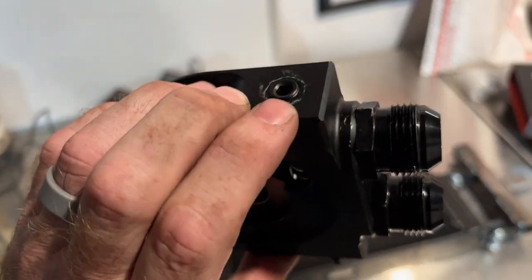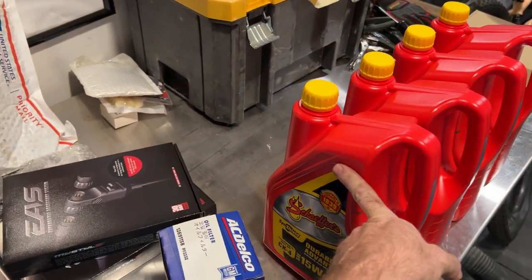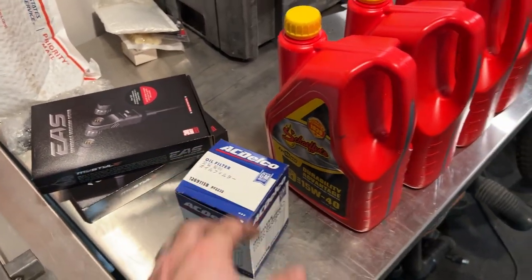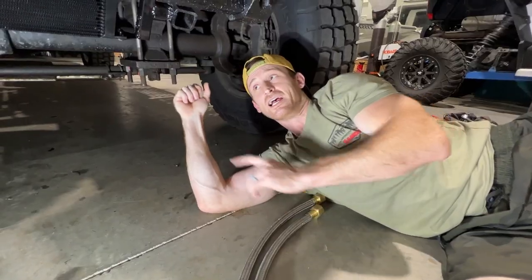We do have an oil temp sensor we're going to port in right there. I always use Schaefer's full synthetic diesel oil, and we've got a new AC Delco filter. Let's go get this welded in.